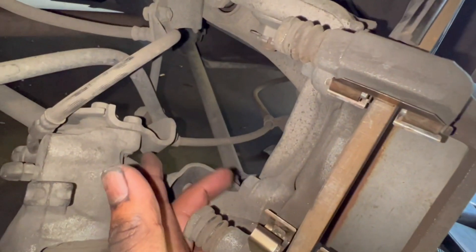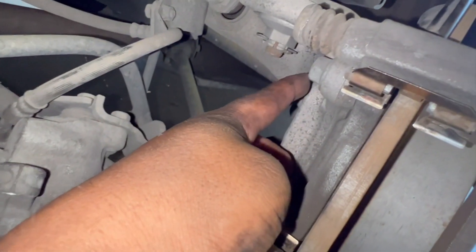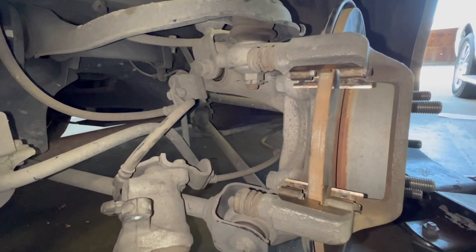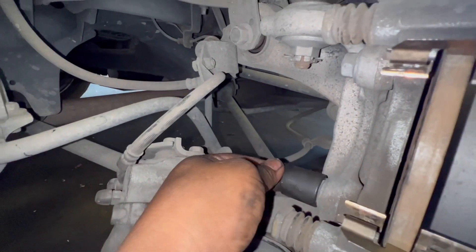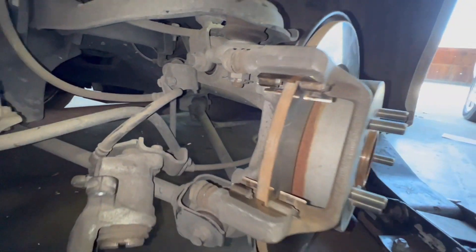You just have to loosen this one and this one right here. The size for that one is 17 millimeter. Just have to break that one loose and this one right here.